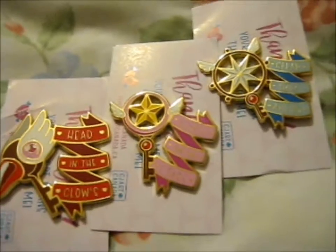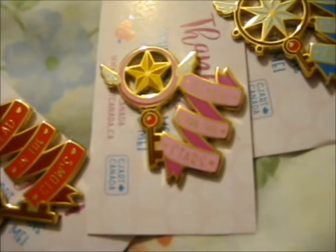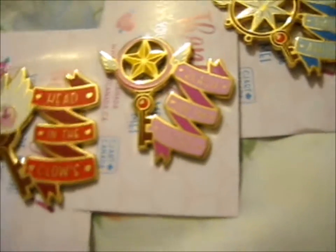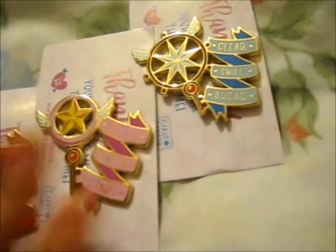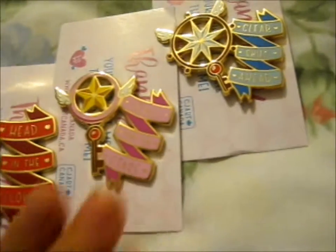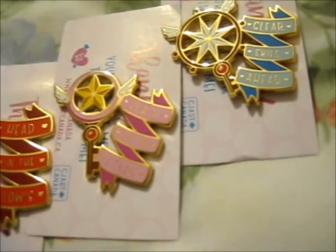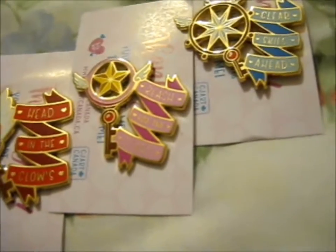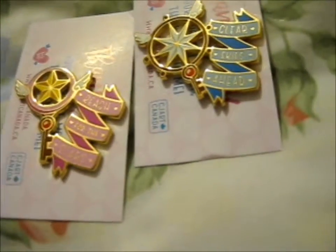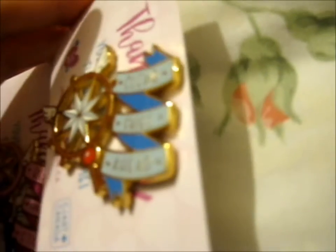We're here and these lovely pins — I finally got around to getting them. They were from CJ Art Canada. She makes lovely stuff of all sorts, and these are obviously the Card Captor Sakura three keys: the first two seasons and the Clear Card season. It says 'head in the clouds, reach for the stars, and clear skies ahead.'